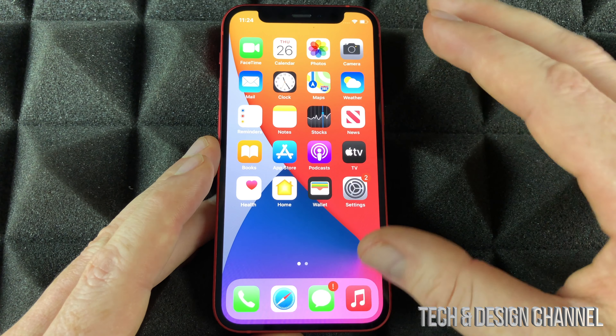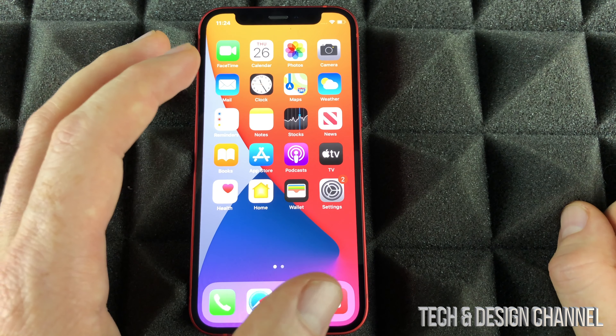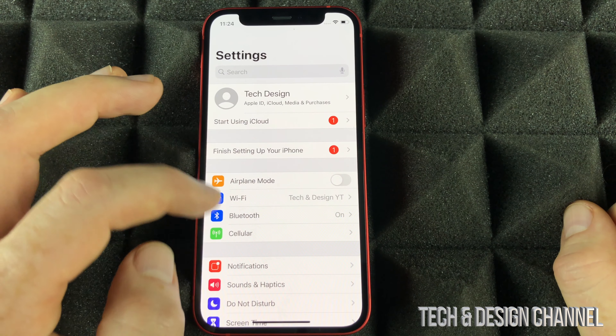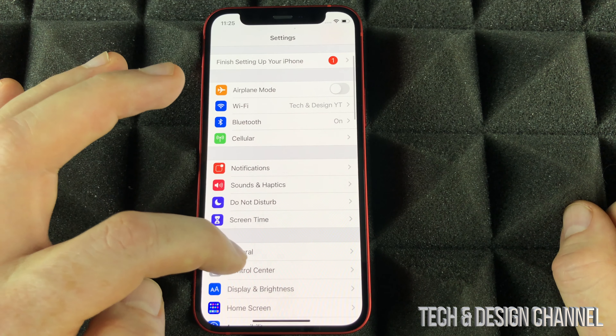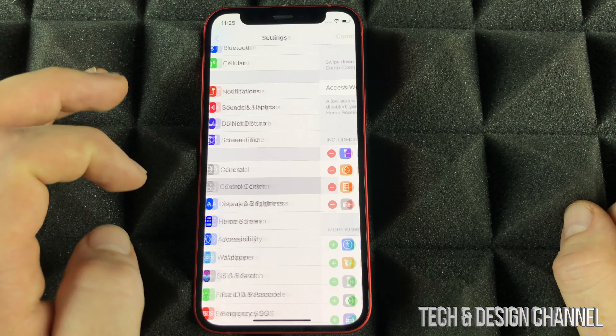Almost everything I showed you can be done from within your Settings. Now I'm going to show you one of the most important things you should set up on your new phone. Let's go right into Settings. Under Settings, I want you to scroll down until you see Control Center, then go into Control Center.